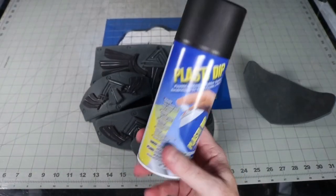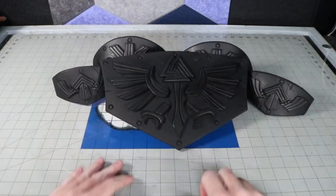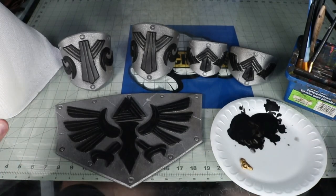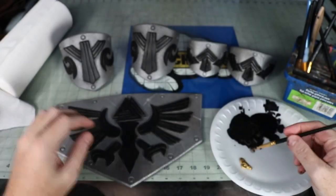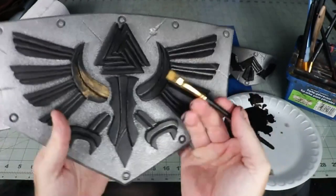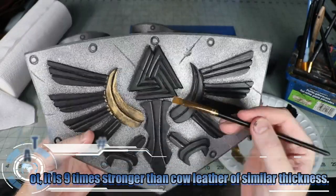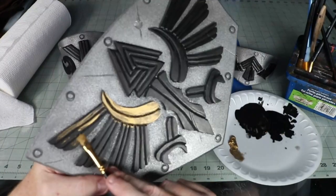Two coats of Plasti-Dip just on the top and sides. To get the base to look more like aged metal, a light misting of silver spray paint was applied. You may notice I added a slight bend in my arm and leg pieces and now there is a more drastic curve. I heated up the back of the foam carefully to make sure that it would bend around my forearms and shins when the armor was on. The woven leather drastically bends and with the paint on the foam, you don't really want that flexibility because it's going to crack the paint. This will lock my armor into a more permanent end position.